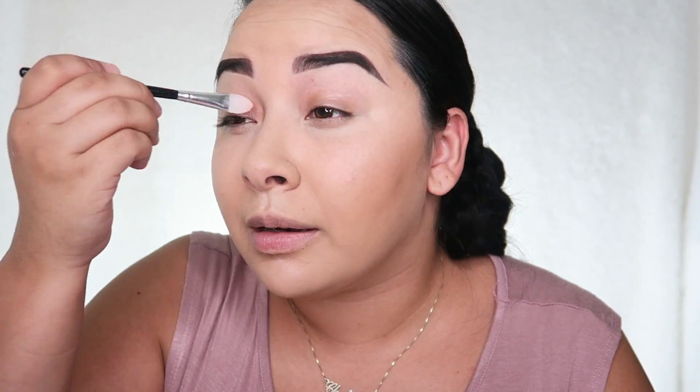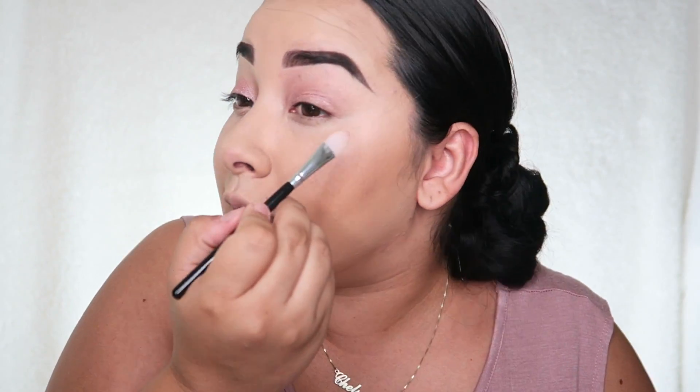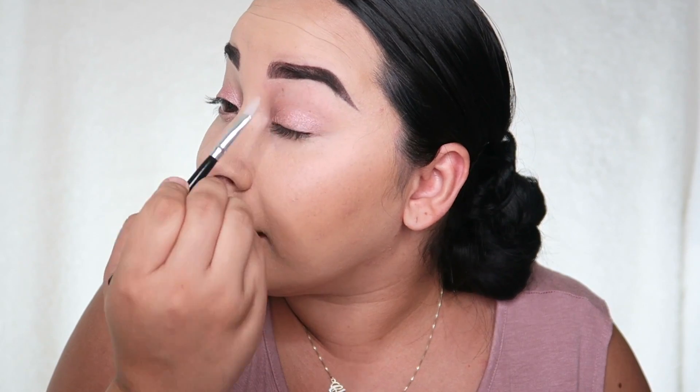I have two brushes left — one for lipstick and one for eyeshadow. I'm going to take this Maybelline Color Tattoo cream eyeshadow and apply it to my eyelid with the eyeshadow brush. These brushes are just so perfect with cream products — they just glide on so smoothly. You definitely wouldn't be able to use these with any powdered product. I'm going to finish up the eyes but not put any powder on my face, put some eyelashes on, and then come back to do the lips.